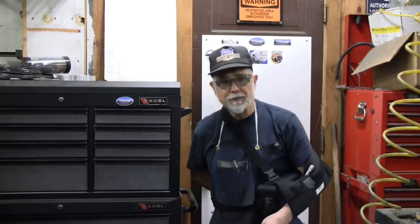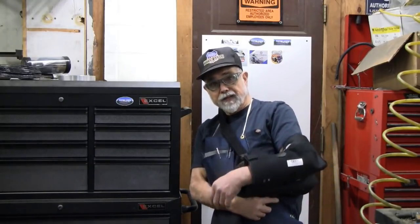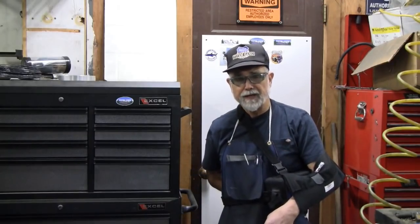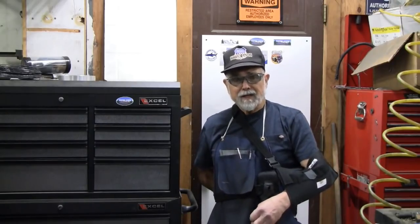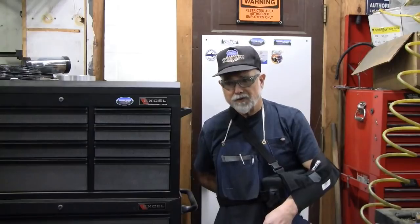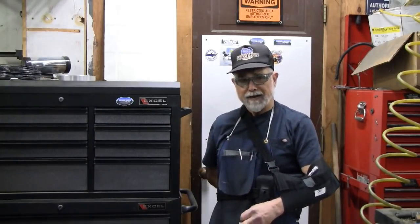Hello, I'm Joe Way and this is Sierra Specialty Auto. Welcome to the shop. I have not been able to make any machining videos for a month. I'm still in a sling as a result of rotator cuff surgery, and it's going to be at least another two weeks before I get out of it and will be able to get back onto the machines.